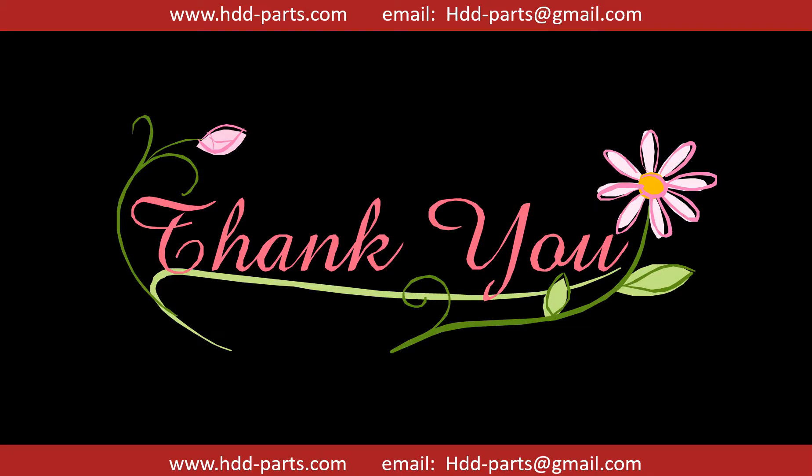Thank you so much for taking your precious time to watch my video. Any comments are really appreciated. If this video was a little bit of help, could you please click on like to support me? Thank you again. Bye bye.